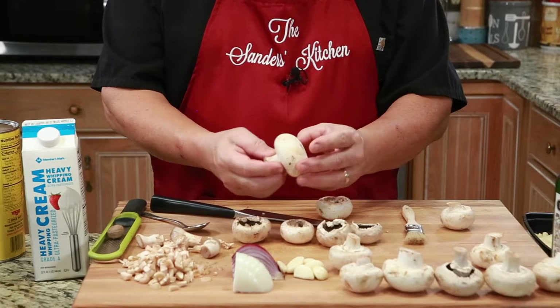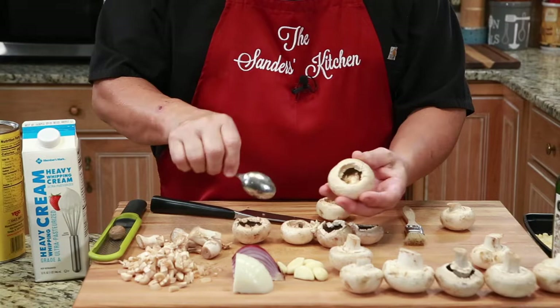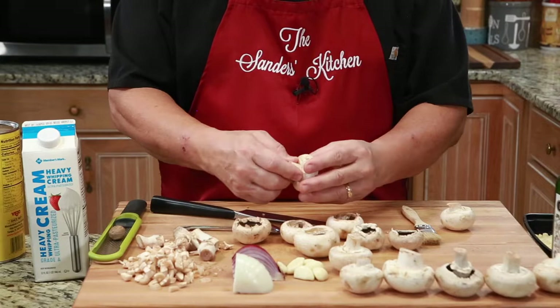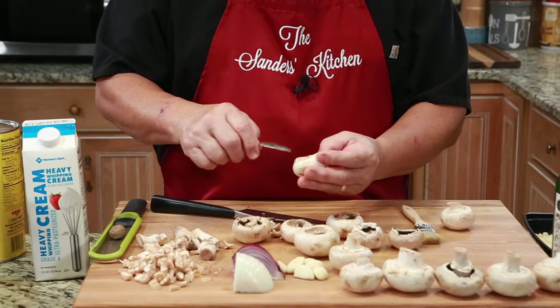We have these beautiful mushrooms here and what we need to do is pop the stem out. If the stem doesn't all come out, you want to take a little spoon and just dig out some of the center, because this is where the stuffing is going to go — you want that hole to be able to accept the stuffing. Any of the stems that come off, we're going to keep those to the side. I'm going to chop those up and add them to the onion and garlic, because that's going to be all part of the flavor of the Rockefeller sauce. I'll finish these up and start sautéing the veggies.